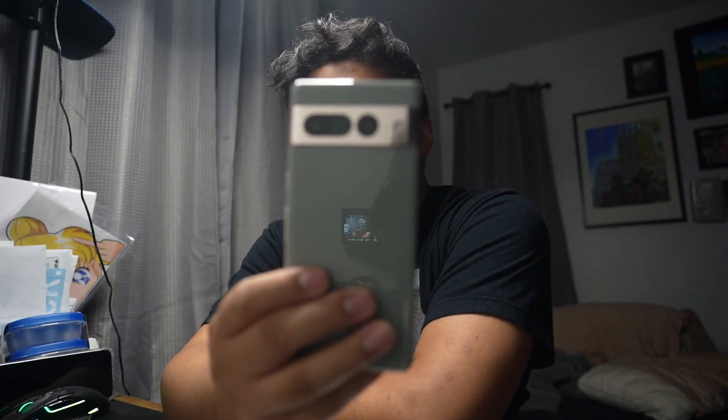So yeah, that's my quick unboxing of the Pixel 7 Pro. I'm looking forward to putting my SIM in this — I'm gonna put it right now, charge it, install all my apps, and then we're straight to testing it out. Pixel 7 Pro, let's go!